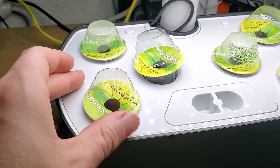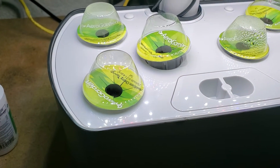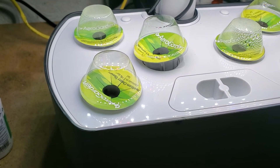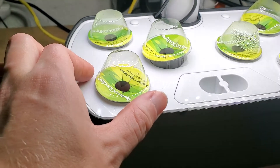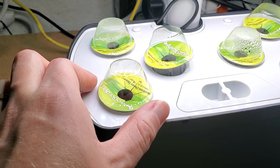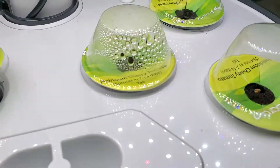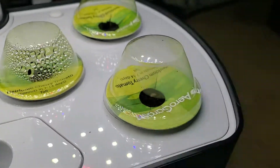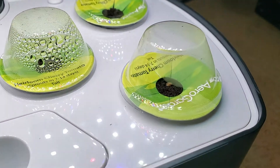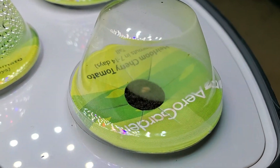This helps to get the germination process going and to get your seedlings started. There are a couple of reasons for this: one is probably to make sure that the environment is the right temperature, without big spikes and temperature fluctuations, and also probably to keep a certain amount of humidity in there. You can see when it's seated properly, you're actually keeping quite a lot of moisture in there, which keeps everything nice and humid for the seed and hopefully helps it to germinate.